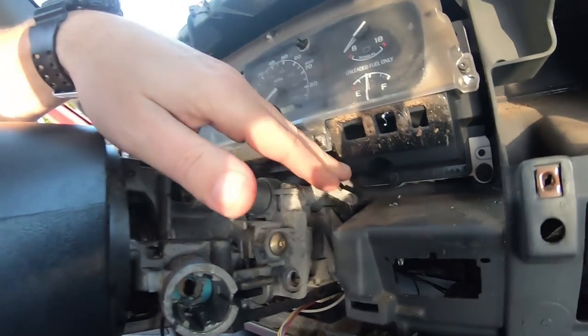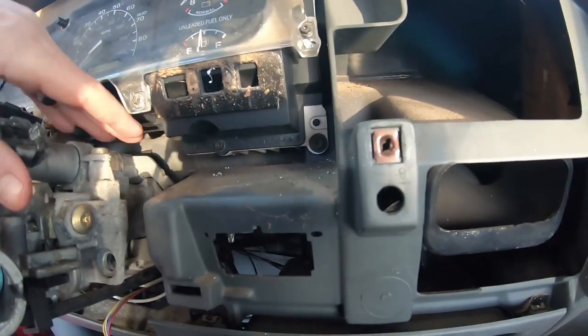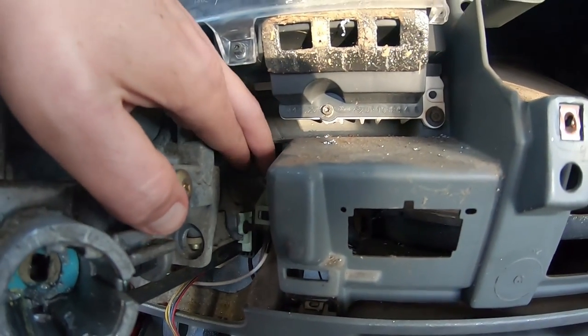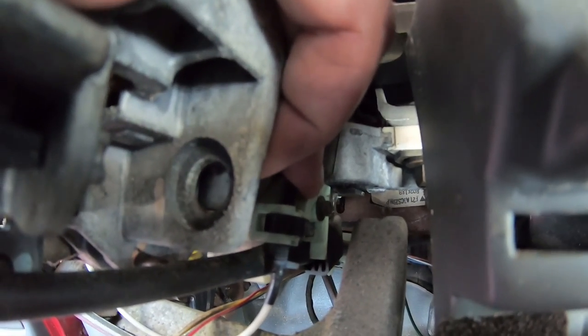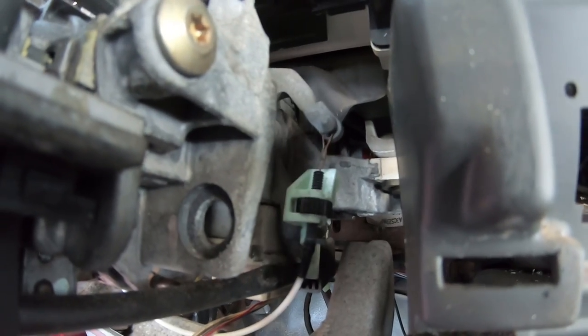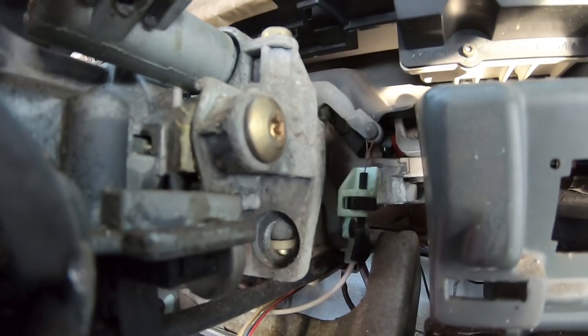I spotted something that's very worrisome. This is part of my shifter — and some broken plastic. Now that is supposed to be held right there, and as you select your gears it holds the tension and you shift from park all the way down. I'm worried about that piece.